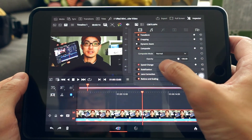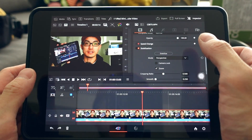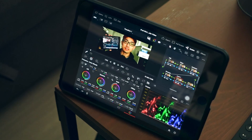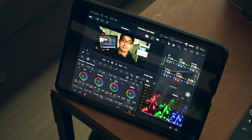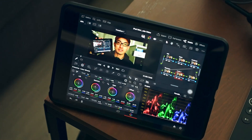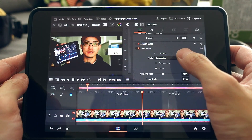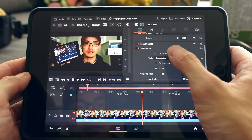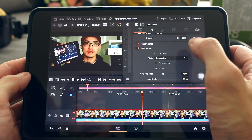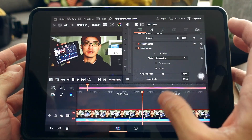Stabilization is available and it's actually faster than my fully specced-out 2019 MacBook Pro 16-inch. Just go to Stabilization and hit Stabilize. This is warp stabilization, so don't rely on it too heavily, but it works well.